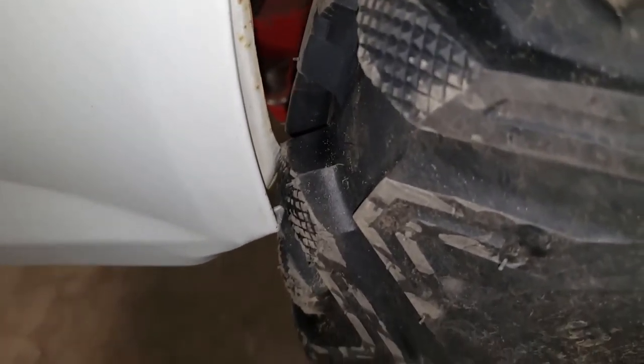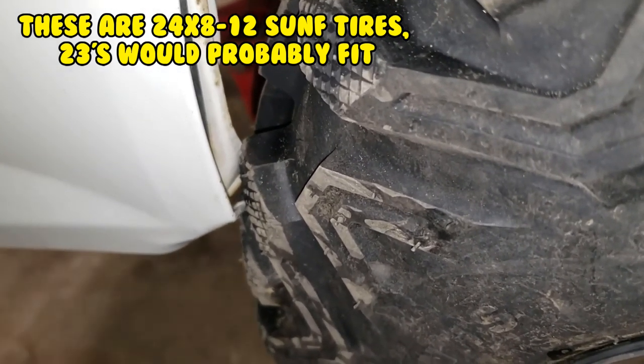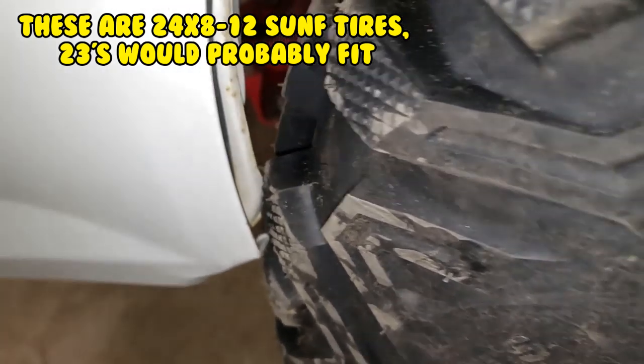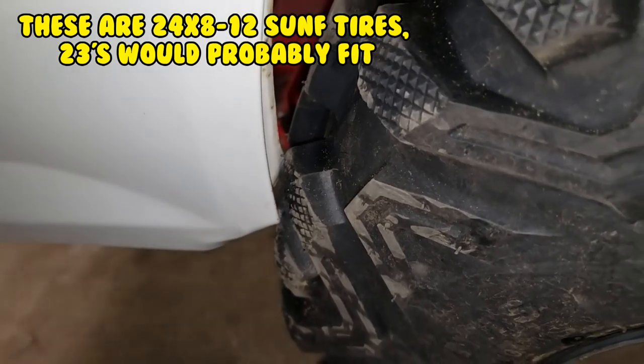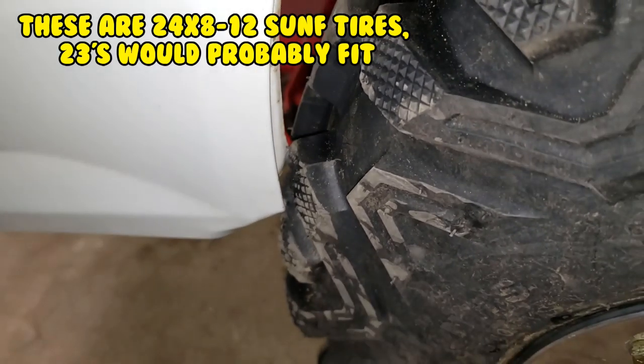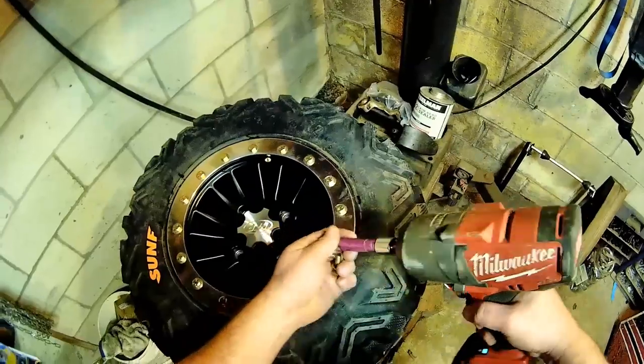I'm almost thinking it's too much. Well, that kind of settles that — bounce the front up and down. Yeah, I can feel that. Now what do you guys think? I could easily trim off the corner of that, but then I'd have to put fender flares and all that. I say no. Back to the drawing board.